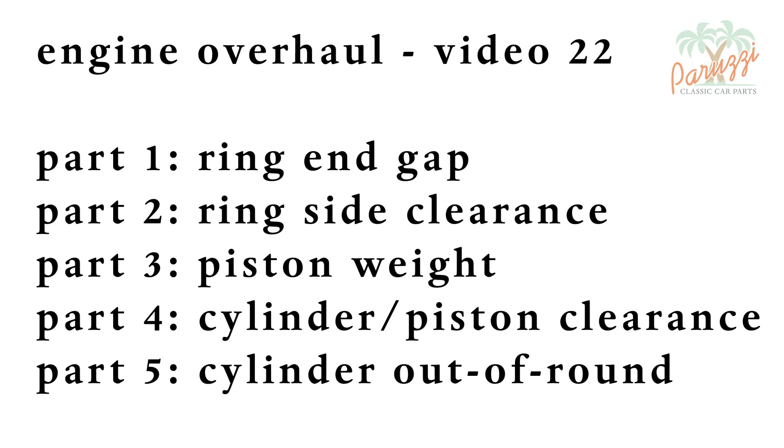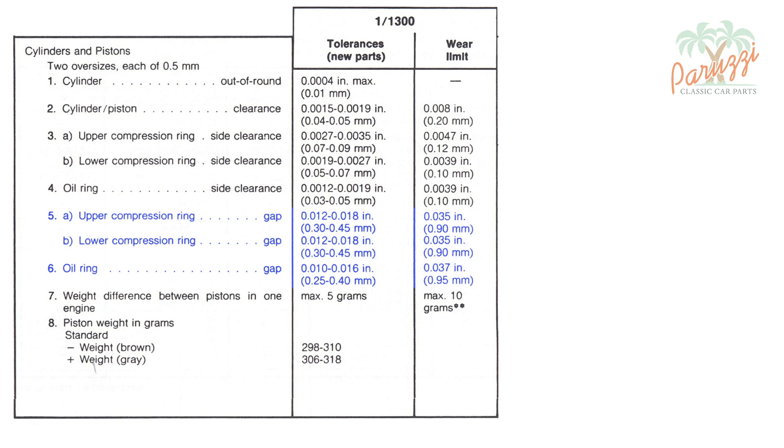In part 1 of this video, we start with the piston ring gap, also known as piston ring end clearance, or end gap. Before we begin the measurements, we explain what ring gap is.